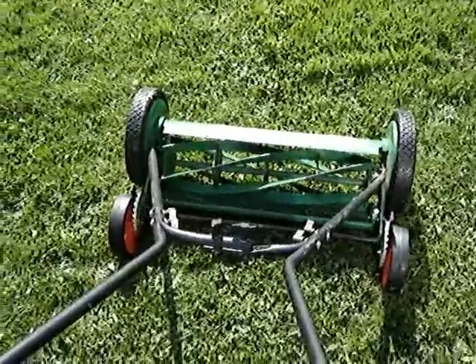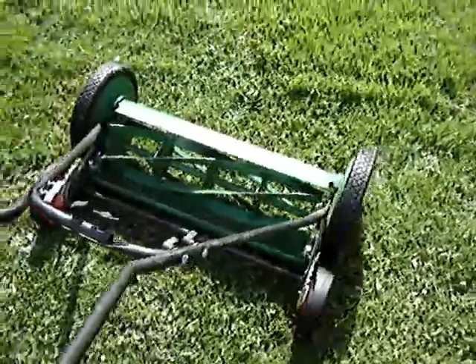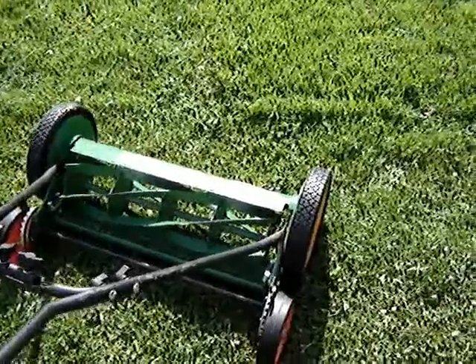In my prior video I showed a demonstration of cutting grass — I'm going to try to do it now, even though it is kind of thick. It's really neat to watch mow, but I just don't want to give you that standard generic 'watch me push my reel mower' type video.